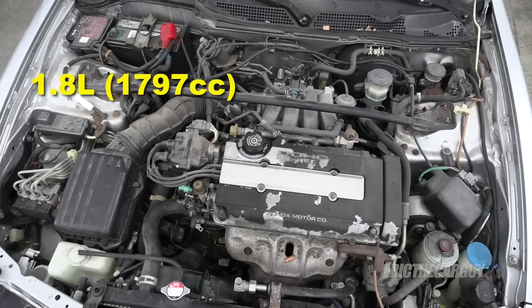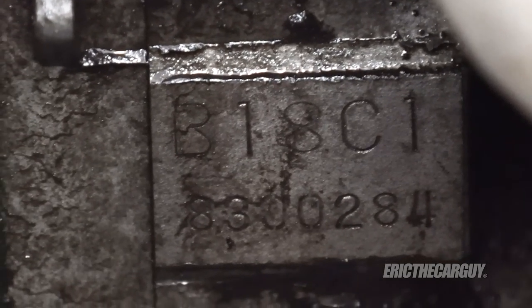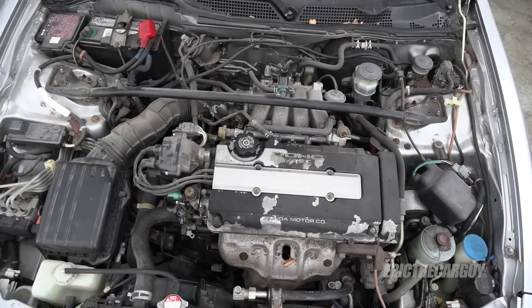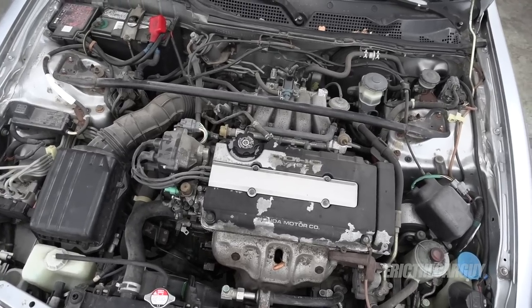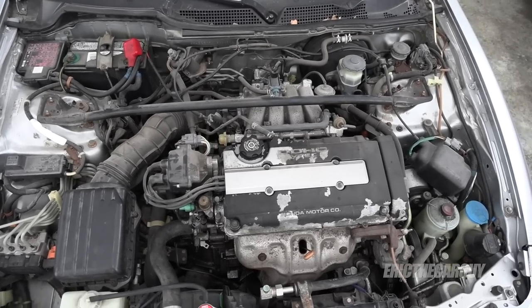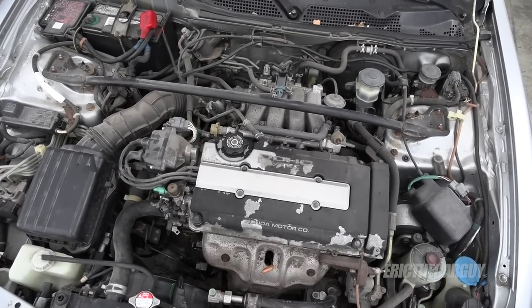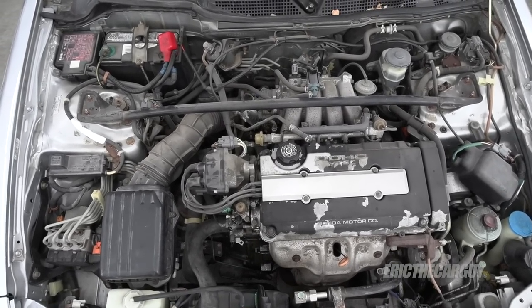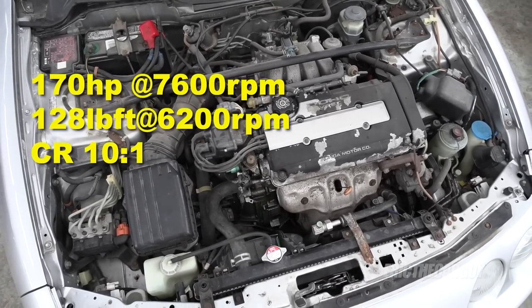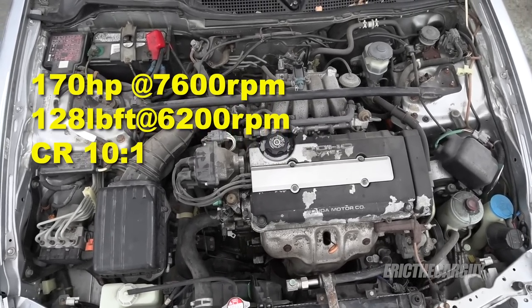Let's look under the hoods. Under the hood of the GSR is a B18C1 engine — a dual overhead cam VTEC engine. VTEC was first used by Honda in their racing program, and the first production vehicle to have VTEC was the NSX. The Acura Integra GSR in the US got this in 1994. This engine originally produced 170 horsepower at 7,600 RPM and 128 foot-pounds of torque at 6,200 RPM. Its compression ratio is 10 to 1.